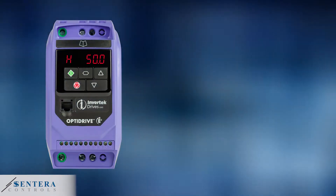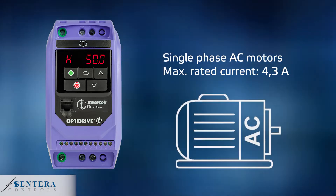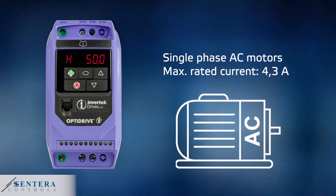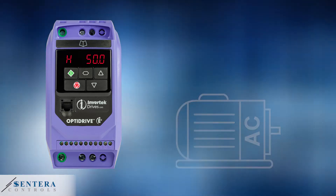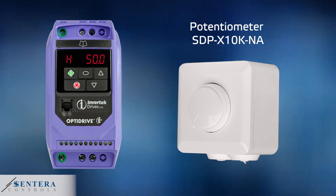This specific variable speed drive or frequency inverter is suited for fans with single phase AC motors and a maximum rated current of 4.3 amperes. We offer a wide range of variable speed drives. The potentiometer is always connected in the same way as we will show you in this video.